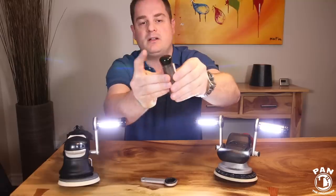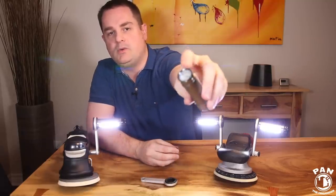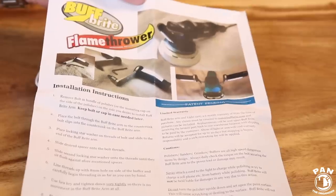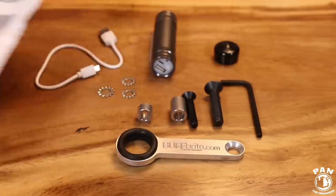It creates that halo effect on the surface you're lighting up and gives you the color temperature that allows you to see all the imperfections. There is a rubber end cap here that reveals the power button and the USB port for charging.